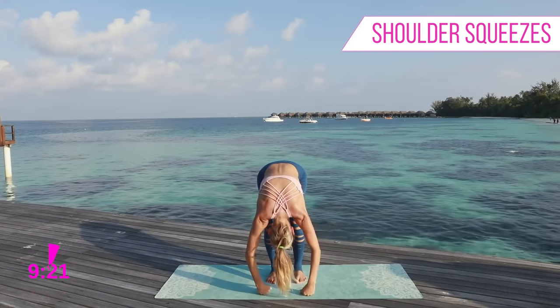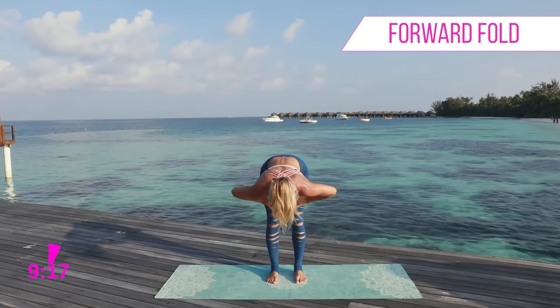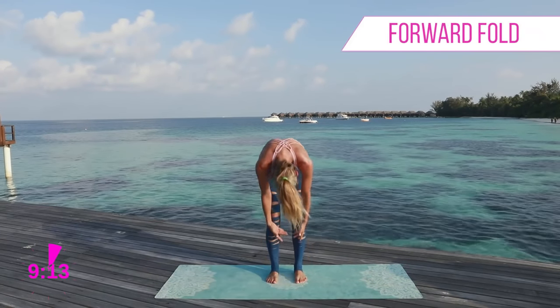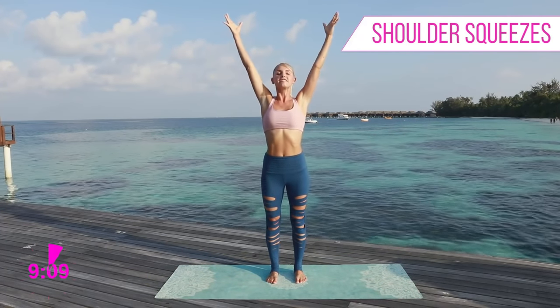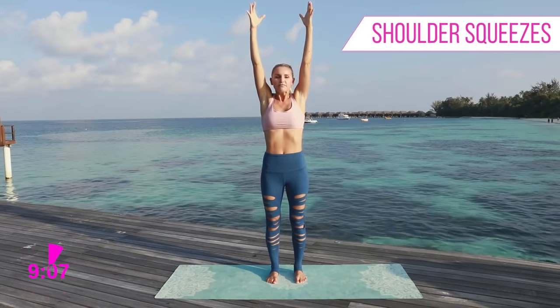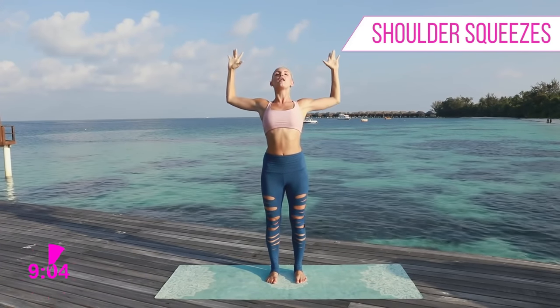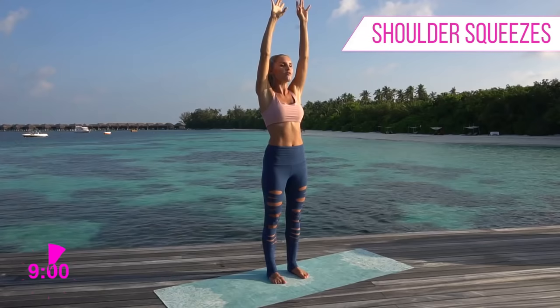Let's come all the way up to the top and roll all the way down, letting that head hang heavy. Go into a forward stretch, grab those ankles and then come all the way up to the top reaching here. Take a nice big breath in and as you exhale, keep those legs straight and open up that chest, then bring it back in.